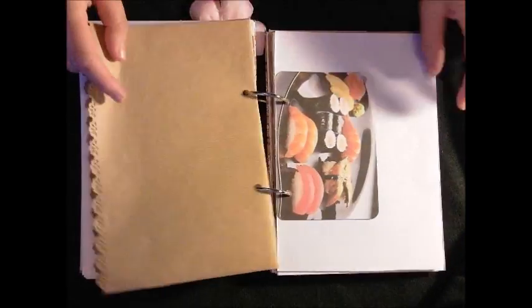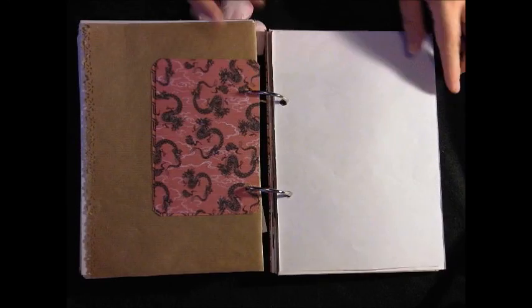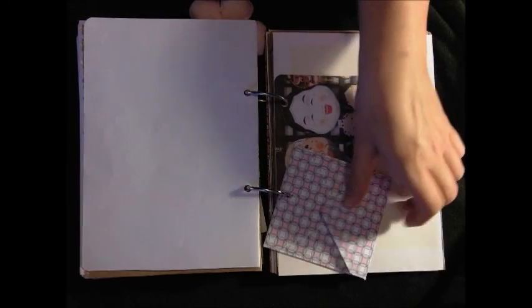More pages, more images of sushi. I will be adding recipes to this as well - I have decided I might even put them into envelopes.